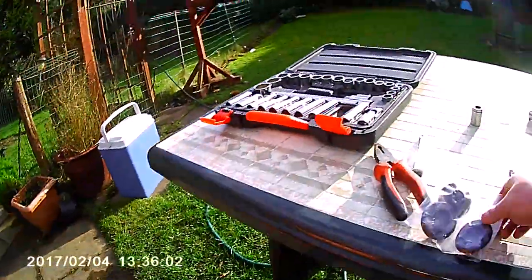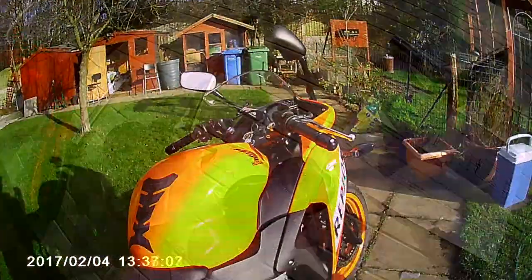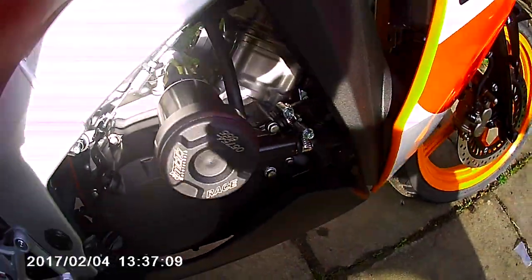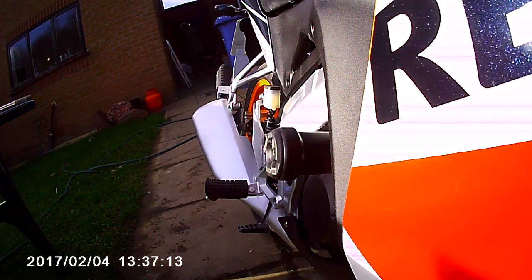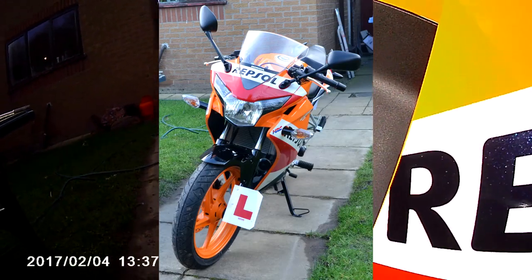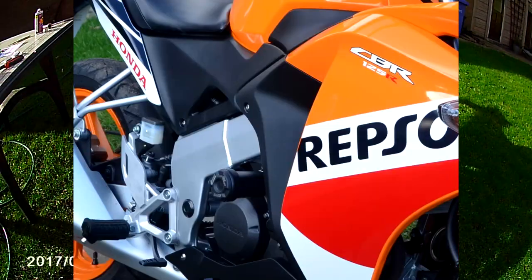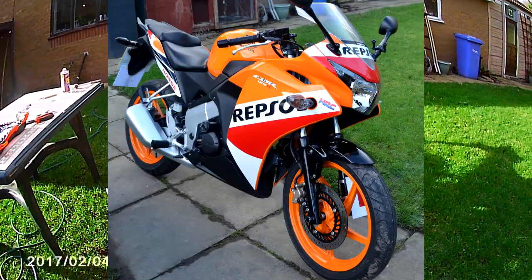Some end caps which go on here — I'll just take those out of the case. And there you go, end caps fitted, and that shows it would protect the fairing. And there we go, all finished — another little job done and dusted.